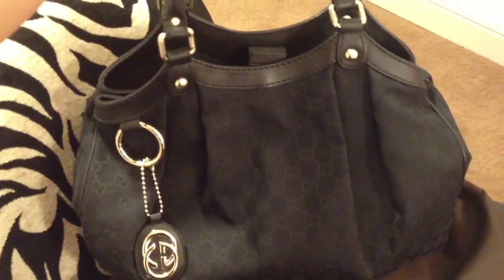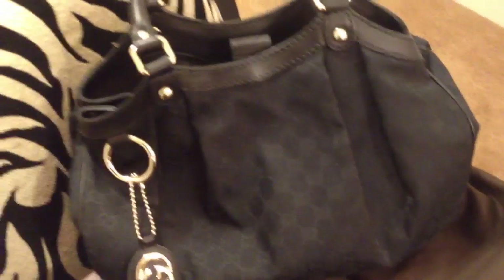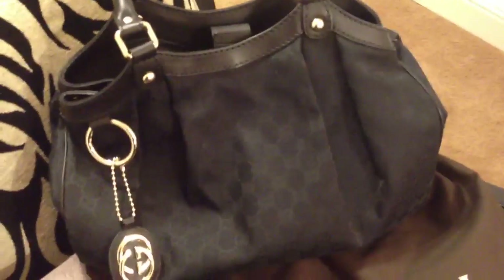So yeah, this is my beautiful bag. If you guys have any questions, just leave me comments. Thank you for watching and I hope to hear from you guys soon. Thank you.